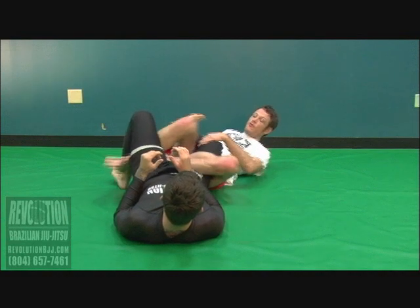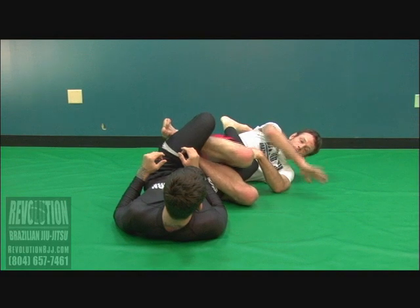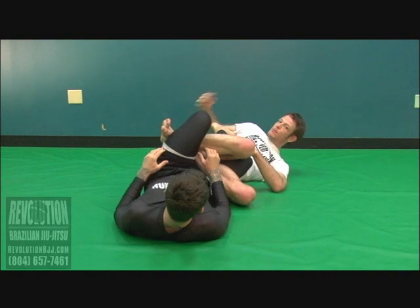Notice I've still got the over-under position here, and I've exposed his heel by turning his knee this way. From here, I reach for my elbow strike to expose his heel, capturing his toes with my armpit.